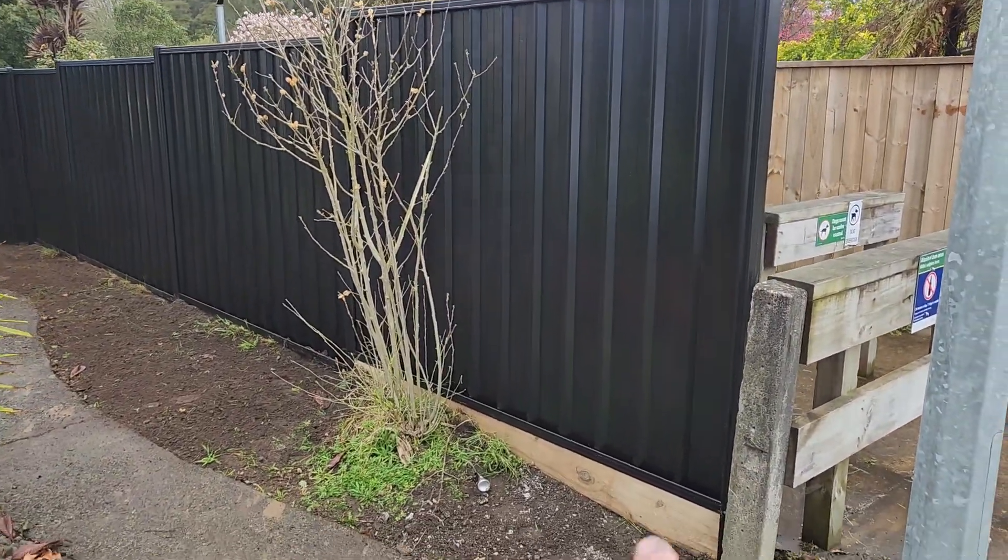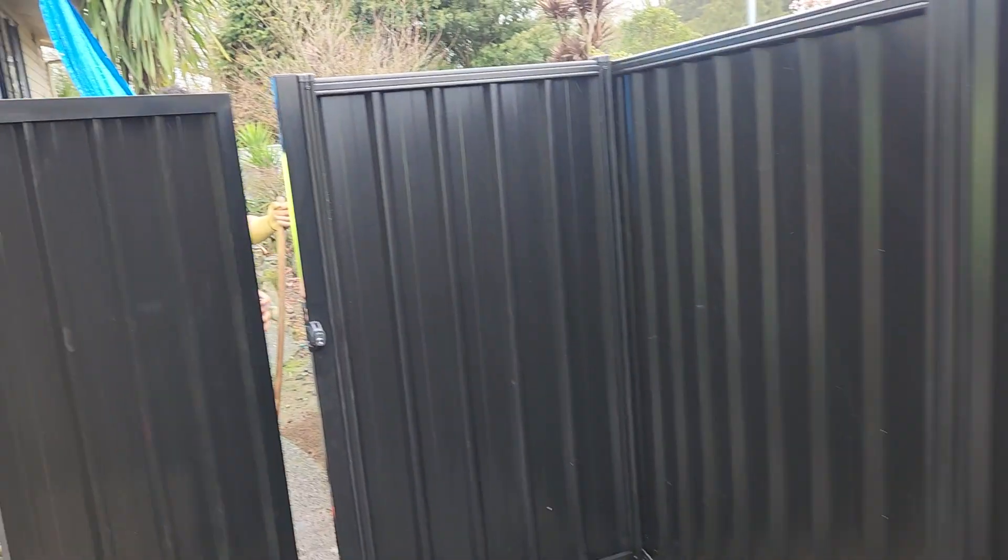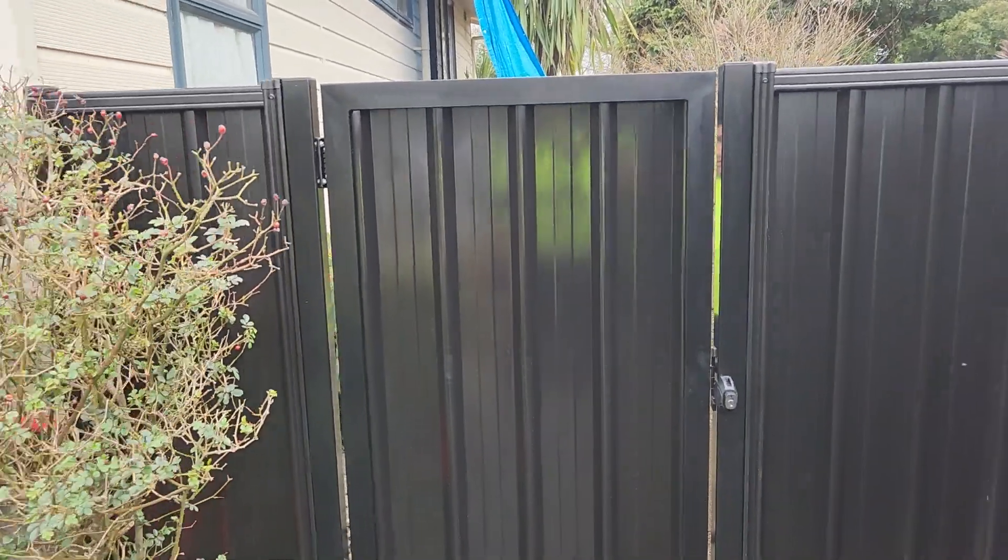You can see we put a little piece of timber under this front one too, just to maintain the step all the way down. And here is the 880mm wide gate.